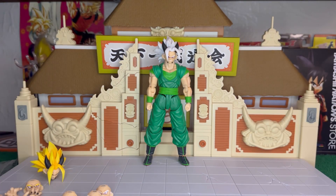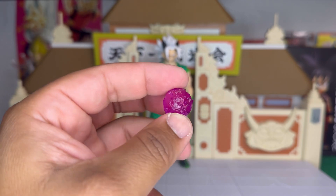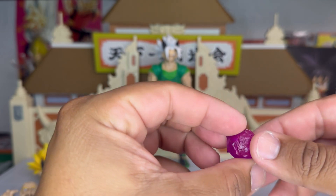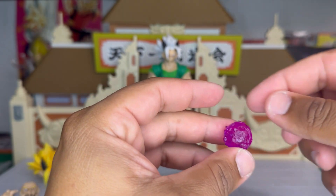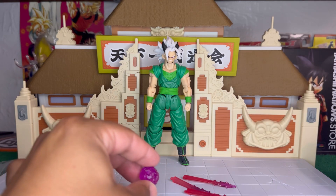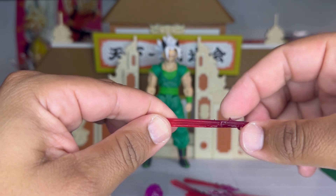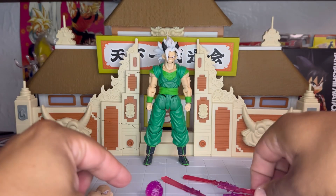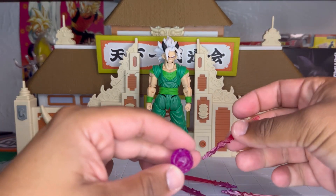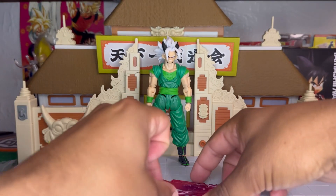Last but not least, we have the energy effect. It looks really cool — it has these little details around the lining which is really cool, and these details that kind of feel like thorns but they're really neat. I also like the fact that from the bottom it's purple and then it turns red at the end, so that is really nice.